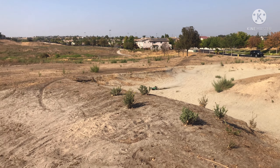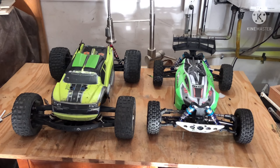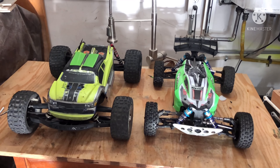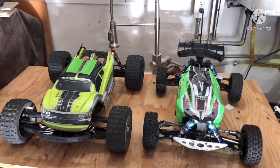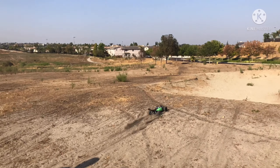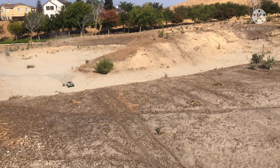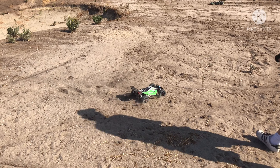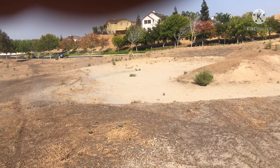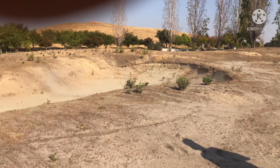That extra weight down bottom with that brace is a good thing. It sounds pretty smooth. Definitely needs more tire.